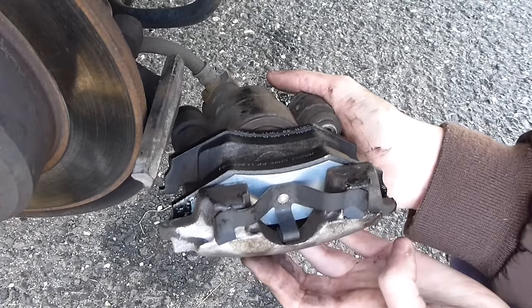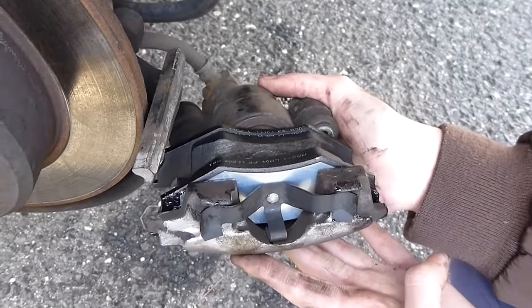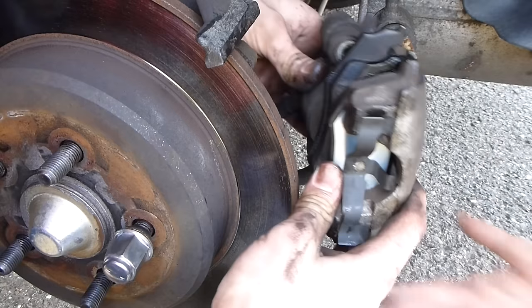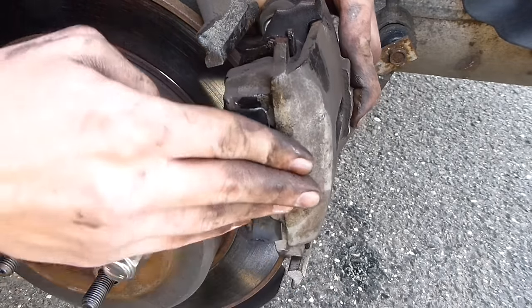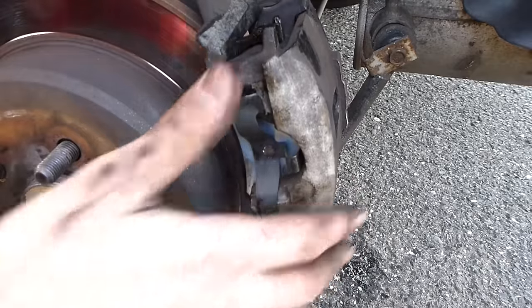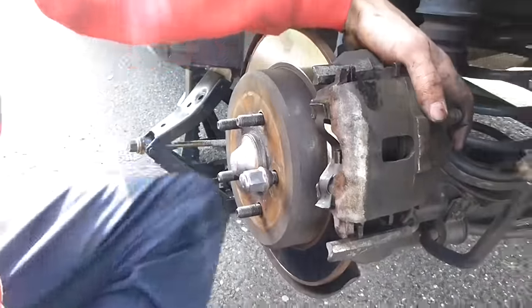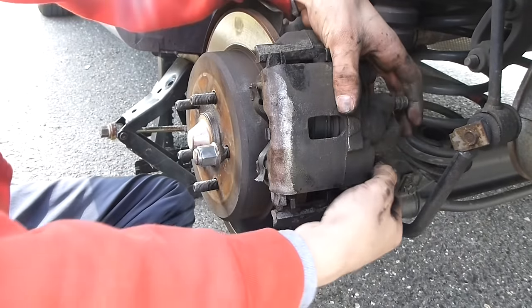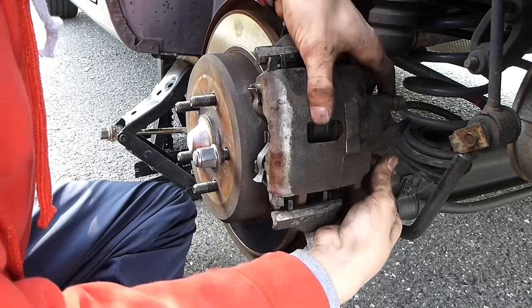Make sure all your connections are good, all your surfaces are good, make sure they are all rust-free and clean. Now we're going to put the caliper back on. The bottom part has to fit in first — that's where you push it in first. You have to pull on the bolt holes where the bolts were to get the caliper to fit in.